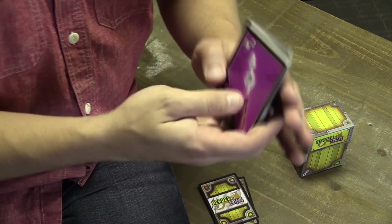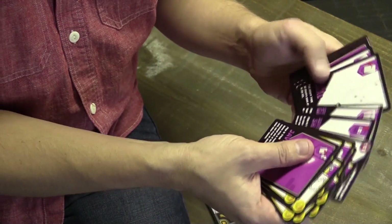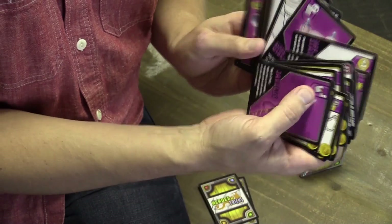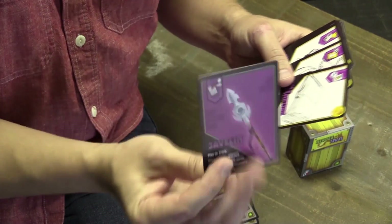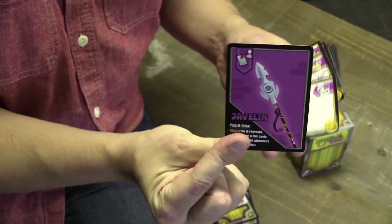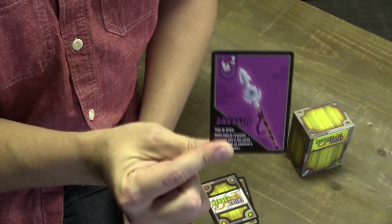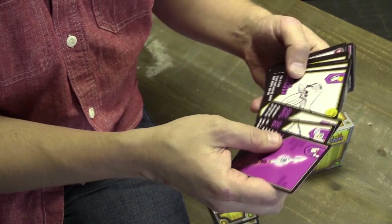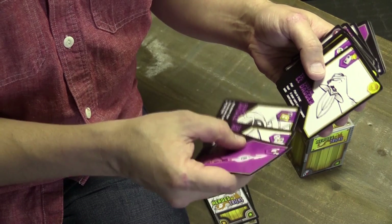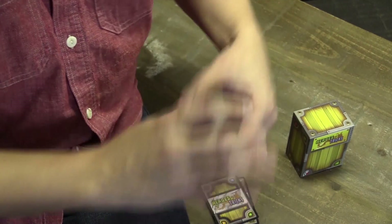Next are the gear cards. These come in all kinds and have special abilities and powers. The artwork hasn't been finalized yet, but each gear card works in one of two ways: you either play it before the trick starts, or you play it during the trick. You can just look at your card and it says right there — 'play in trick' or 'play before the trick.'